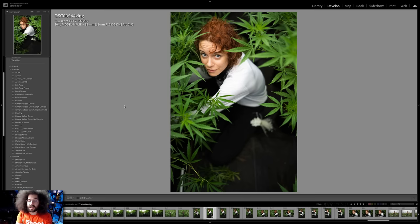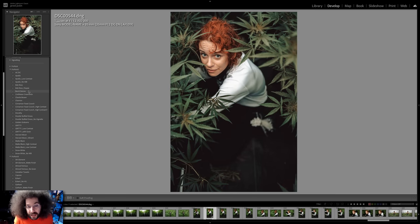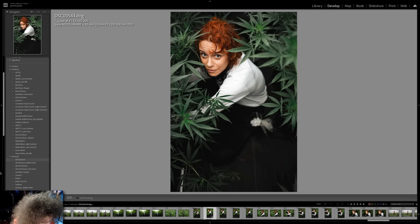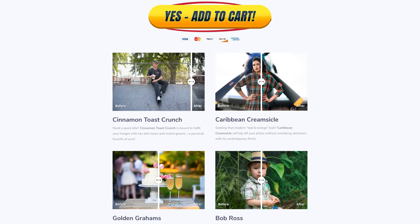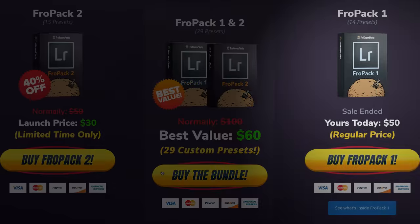Let me cut in here to show you this image edited with FROPAC 2 and a sneak peek of FROPAC 3. Starting with Apollo No White Balance — looks good. Bob Ross for People, that's unique. Burnt Sienna, I love how that one looks. Caribbean Creamsicle — I was blown away by how that looked. With FROPAC 3: Fifth Element looks good, and Capone is going to be pretty cool. If you're looking to speed up your RAW workflow or get great starting points, check out 15 custom Lightroom presets at froknowsphoto.com/FROPAC2. You can play with the sliders to see befores and afters, and they are still on sale. You can also pick up the FROPAC bundle, which includes FROPAC 1 and FROPAC 2.